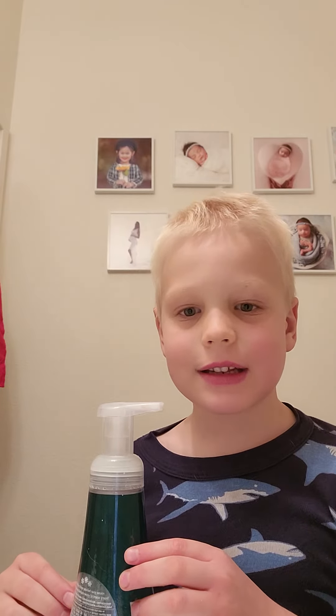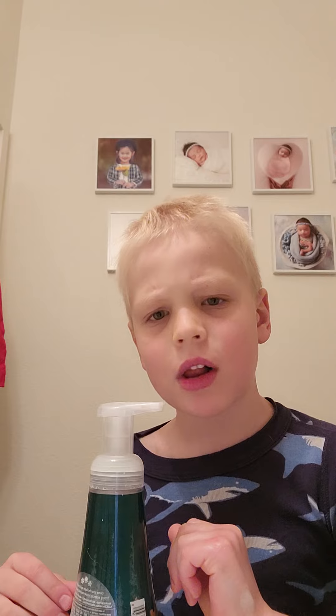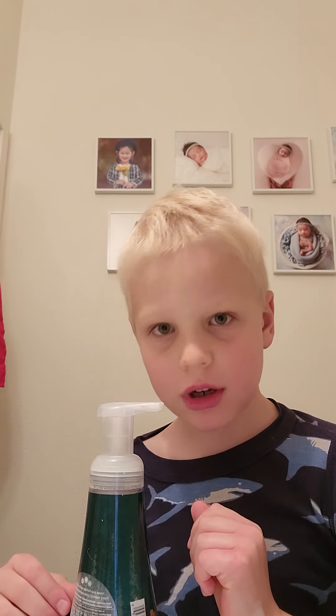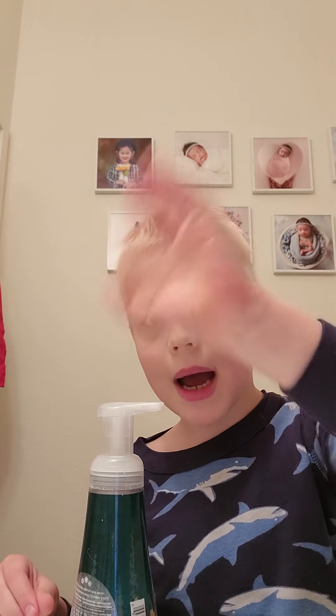And this is it for this video. So make sure you hit the like button, hit the subscribe button, turn on the notification bell for more fun and more videos. Bye everybody and enjoy my videos and have fun. Bye.